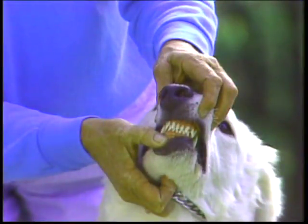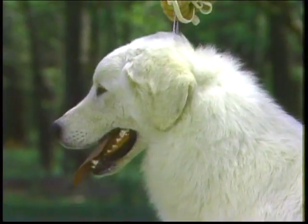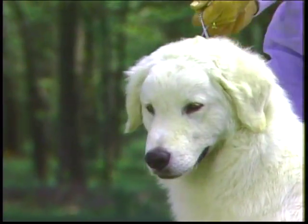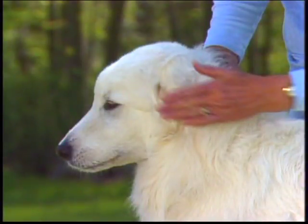The teeth can meet in either a scissors or a level bite, although the scissors bite is preferred. There should be full dentition. Overshot or undershot bites are disqualifications. Note that the inside of the mouth should be preferably black, as the pigmented skin is tougher and more resistant to insect bites and the sun's rays. The upper lip covers only the upper jaw, while the lower lip is tight and never pendulous.